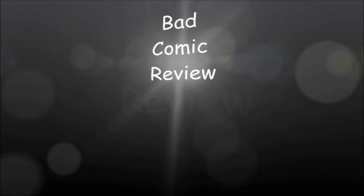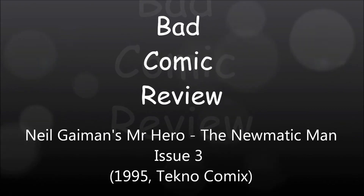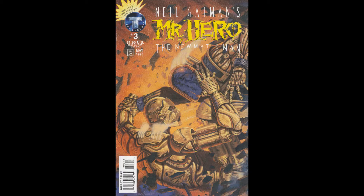We are about to embark upon a series of strange and exciting, dangerous adventures — adventures that will lead us to all parts of the world. Hello and welcome to another Bad Comic Review. This time we're looking at Neil Gaiman's Mr. Hero, The Pneumatic Man, Issue 3.